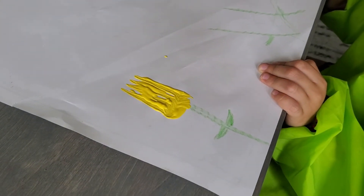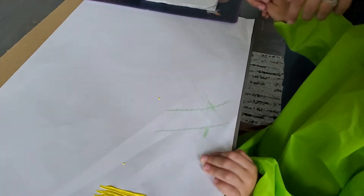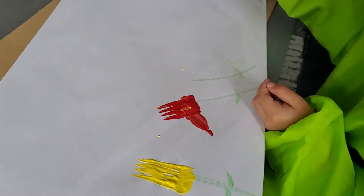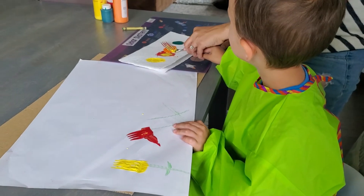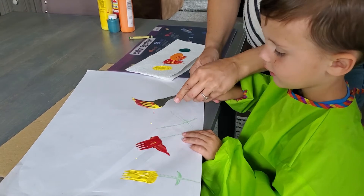So now which color do you want to do, Leland? Red. Put it right there on the top of that flower. Good job, that's beautiful. Which color now? Still red? You want red and orange? You can mix them and make it look really pretty.